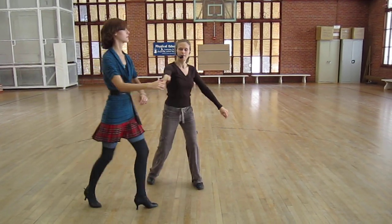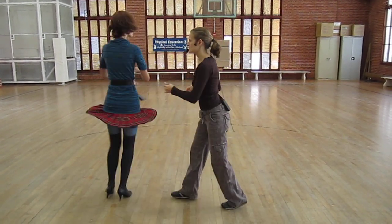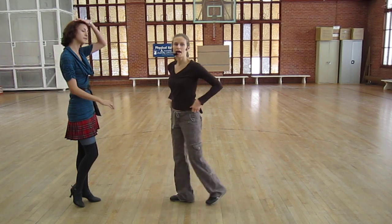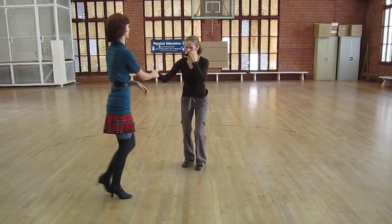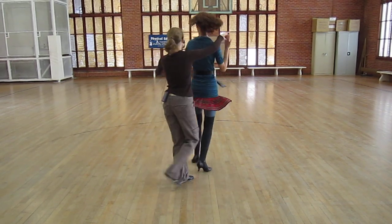And then from here, you can do the old entrance or the old exits from shadow. We'll show that again. 1, 2, 3, 5, 6, 7.